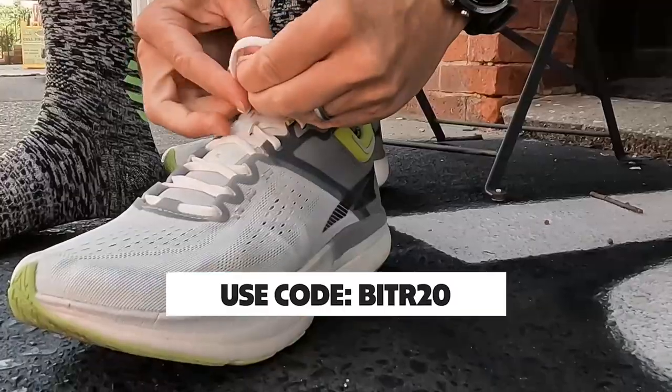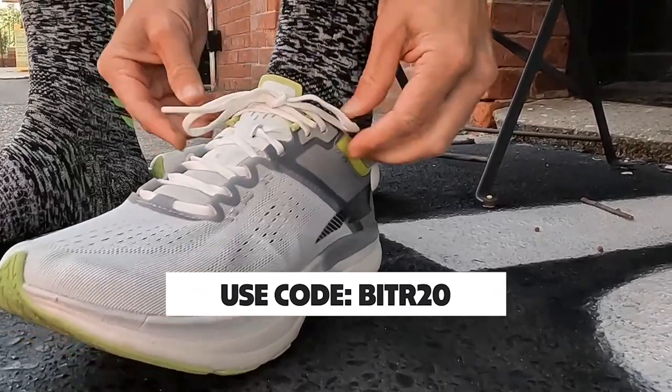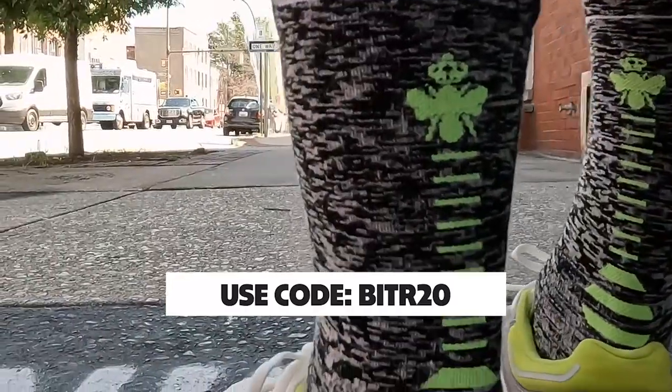By the way, Bombas does give a pair of socks to someone in need every time you buy a pair of socks. So you're feeling good while you're buying socks — it's like you're getting two pairs, just one you're giving to a friend.